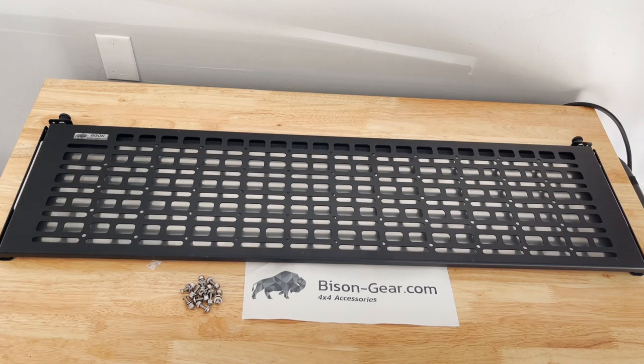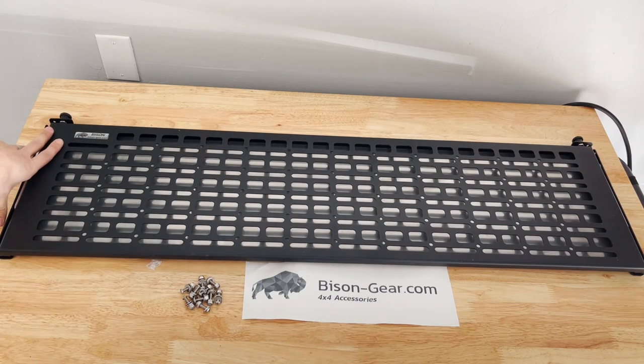The first step for installing this would normally be taking off the back panel — I'll put a link in the description for the video I watched on how to do that, so we're not going to go over that. My first step is going to be laying this on my panel and marking out where I need to drill my holes. There are going to be five holes on each side.